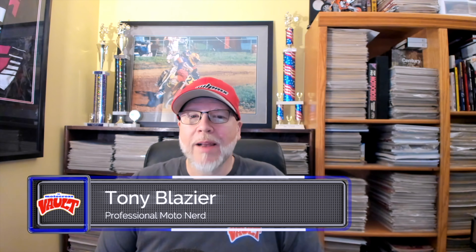Hello and welcome back to the Motocross Vault. My name is Tony Blazer, and what this video is going to cover is a look back at one of the most iconic ATVs of the 1980s — Suzuki's original 1985 Quad Racer 250.